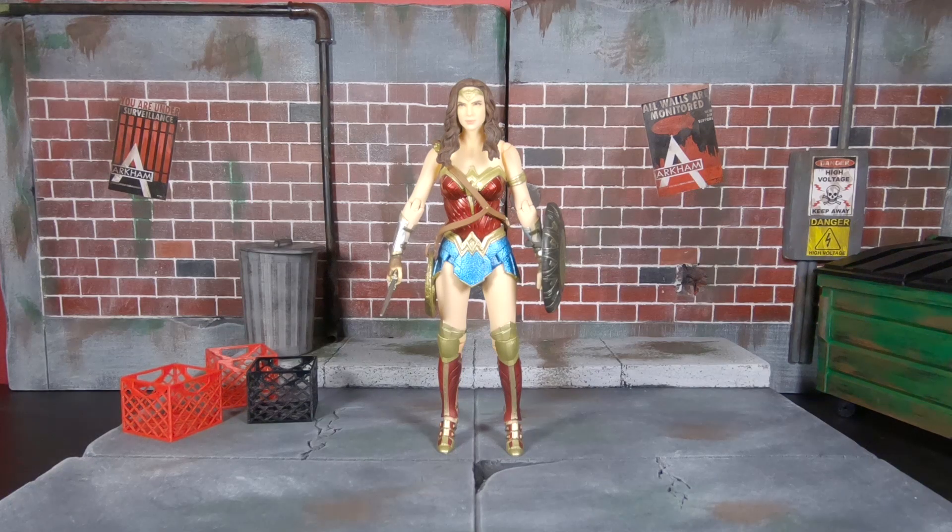I got rid of almost all my Marvel Legends — I'm only keeping the MCU ones and some with sentimental value. I needed to focus on lines I really like: SH Figuarts, Dragon Ball, Mezco, and on the more affordable end, Mafex and DC stuff like DC Icons. Definitely not DC Essentials though — I've heard that line is currently trash.